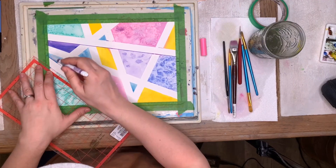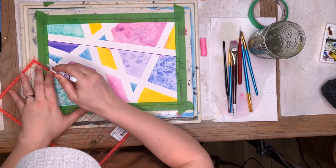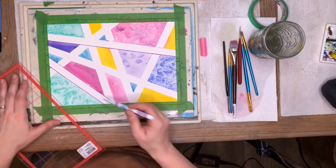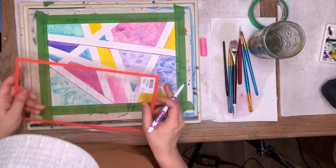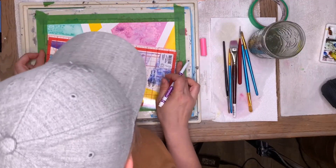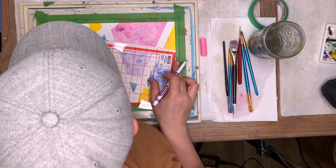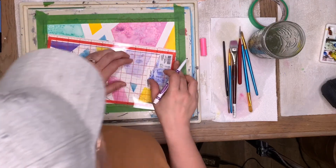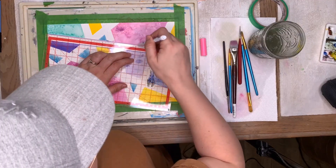It doesn't have to be perfect — sometimes we can just doodle. If you like to write things, you could write things in the lines like 'have a great day' or 'happy birthday' if you're making it into a card. You could also just write little things, or even frame these — they're so much fun. I like experimenting with my paint.